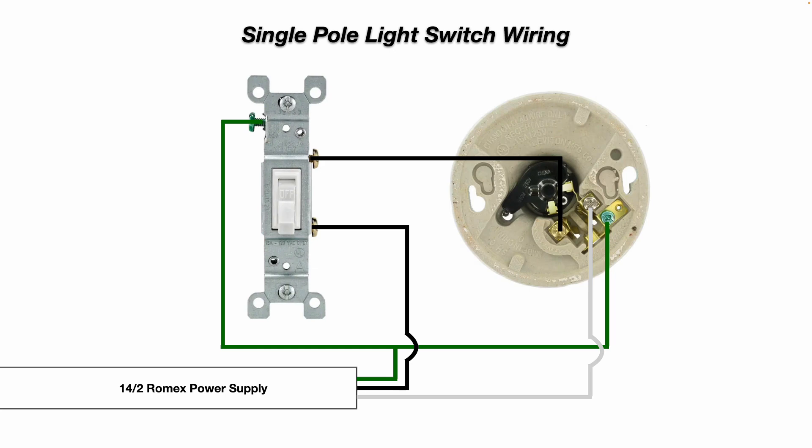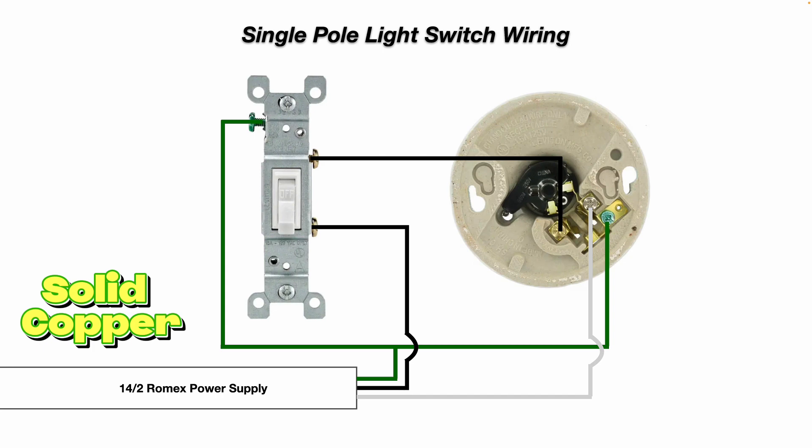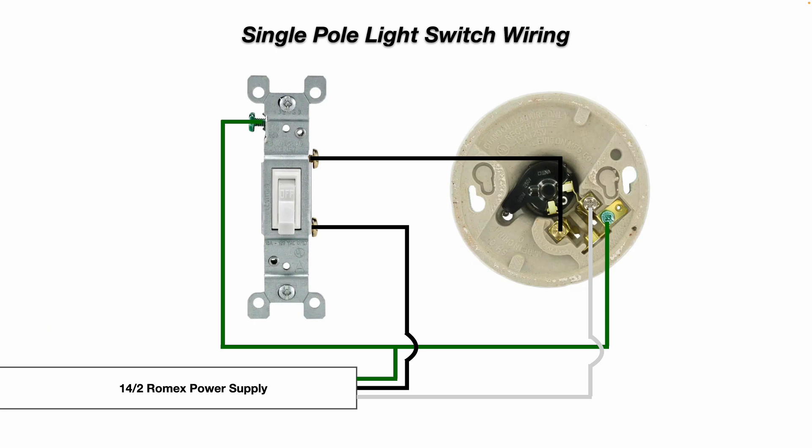They call this 14-2 with ground. Even though there are technically three wires inside that cable — your ground, your black hot, and your white neutral — they still call it 14-gauge two wire with a ground.